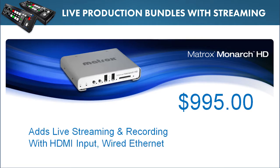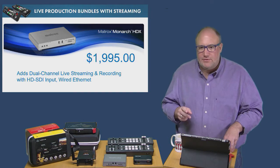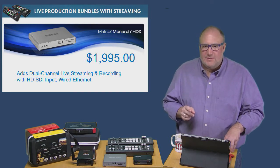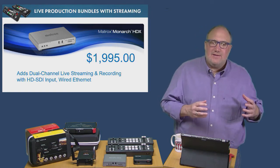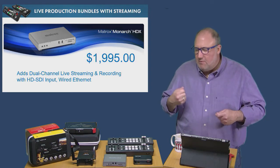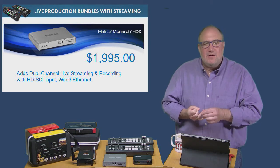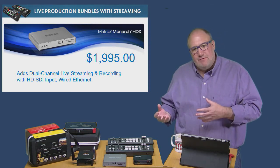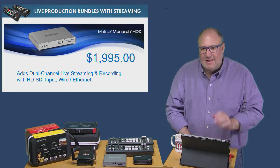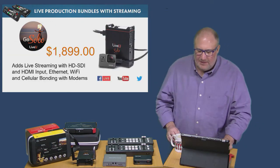The Monarch HDX is the big brother of the Monarch HD. It gives you both HDMI and SDI input, plus the ability to encode to two different streams simultaneously and record to two different locations at the same time. For example, you can stream to Facebook at one encoding level while recording at the full high-resolution quality you shot the footage at — or record to a USB hard drive and to your network at different frame rates and quality levels.